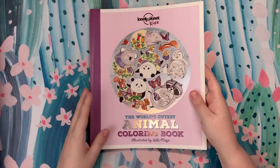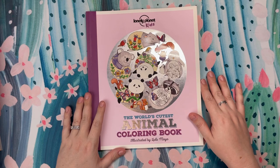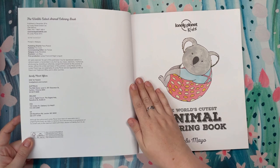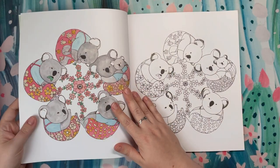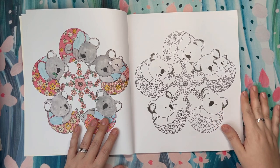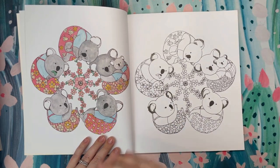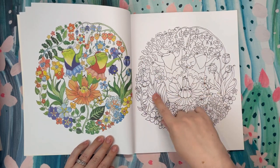Let's go on to the books. This is my very first Lulu Mayo book — this is the World's Cutest Animal Coloring Book. This is not a new book; it was published in 2016. It's got a nice kind of cardstock paper. The reason I got this book was because I've really been wanting to do some watercolor. I saw someone recently on ColorTube watercoloring in this book, and what's nice is they actually have an example of how you can do it. It kind of gives you some direction — it was actually this page that she was doing, and it was really pretty.